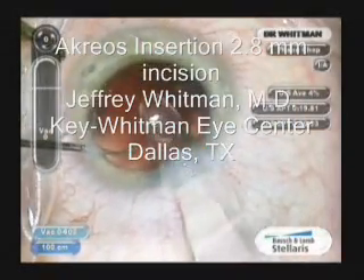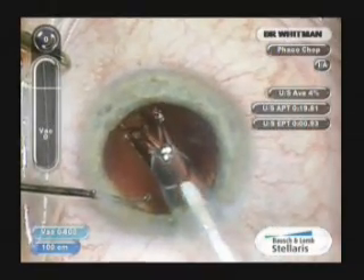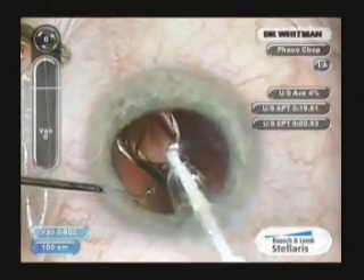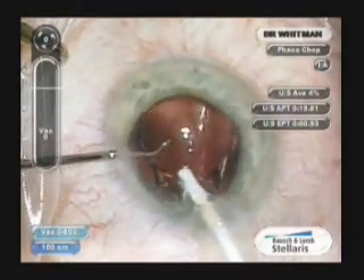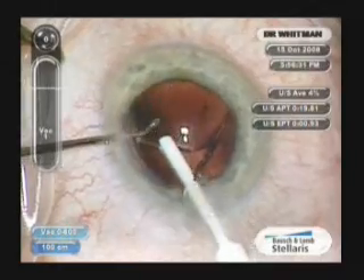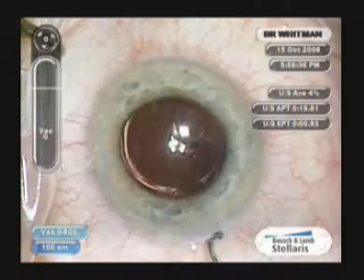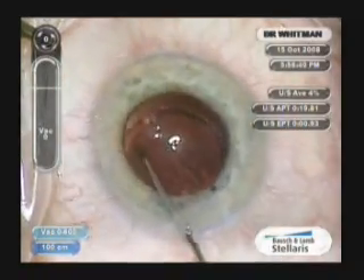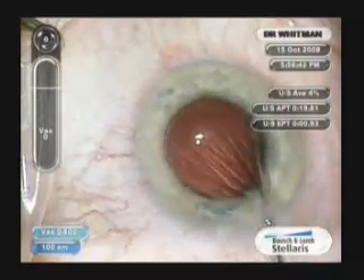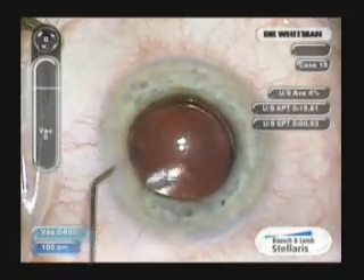This video depicts the insertion of an Acryos acrylic lens implant into the bag through a 2.8mm incision. The inserter allows it to be injected really effortlessly and it unfolds very nicely. You can see it self-centers really without difficulty.